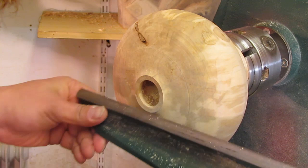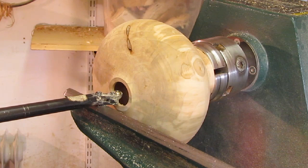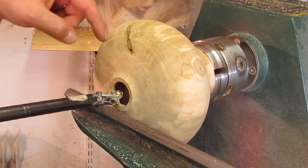I'm going to carry on and just open this out down to here, then crank the head around and explain about how I work on the shoulder. I've hollowed out the form up into the shoulder and opened out the main central area, and I've also started opening out down towards the base.